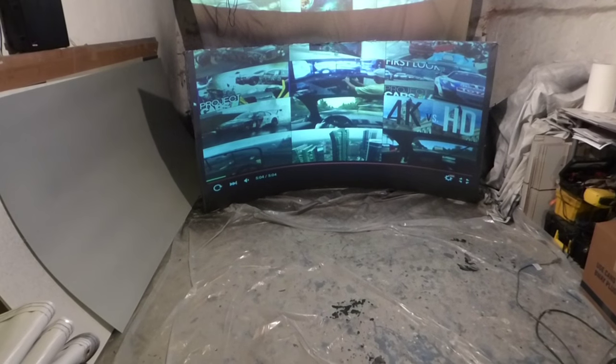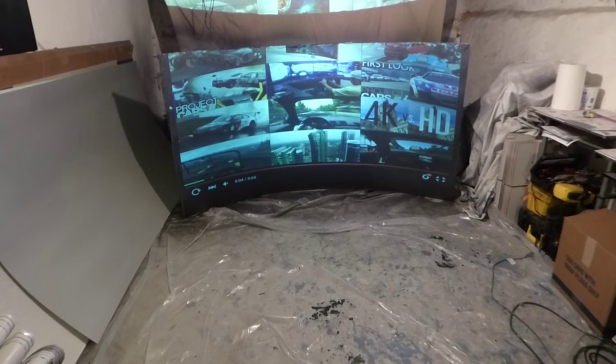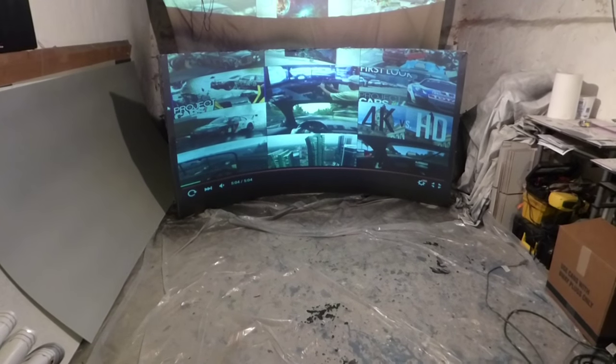You guys really need to check out that projector if you're a huge gamer — especially if you're into racing, want a curved screen, or do simulators. You might want to check that out. I'd like to thank you all.